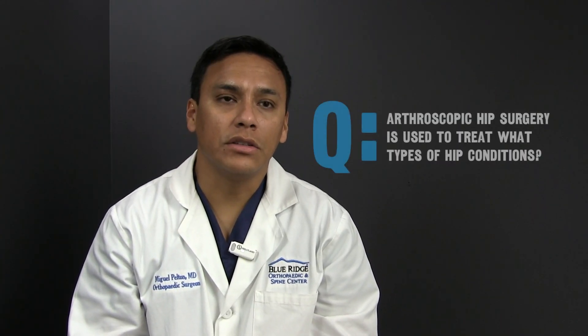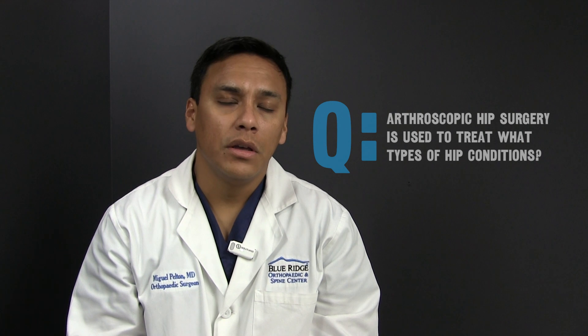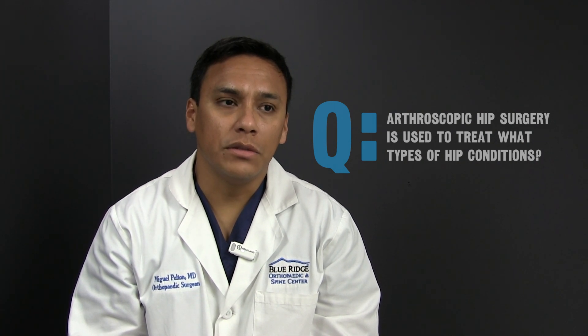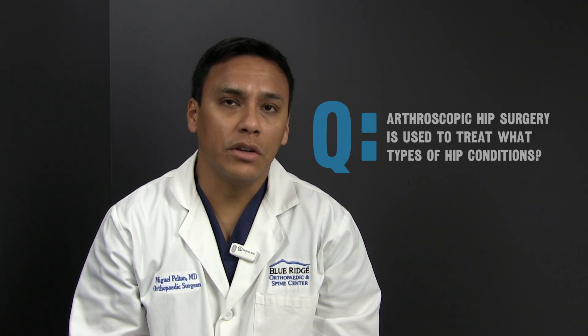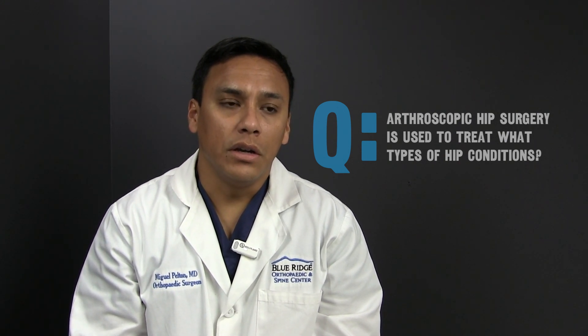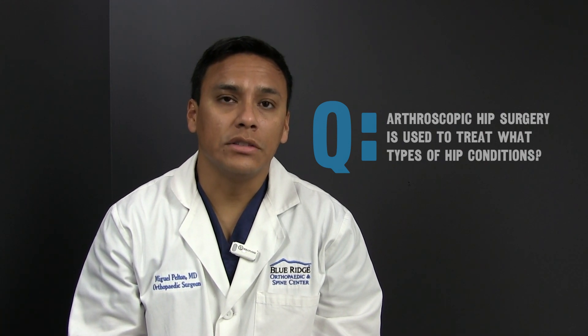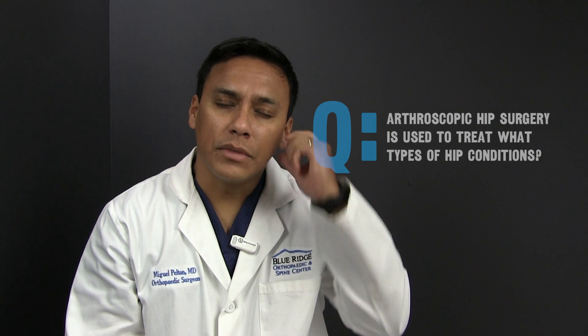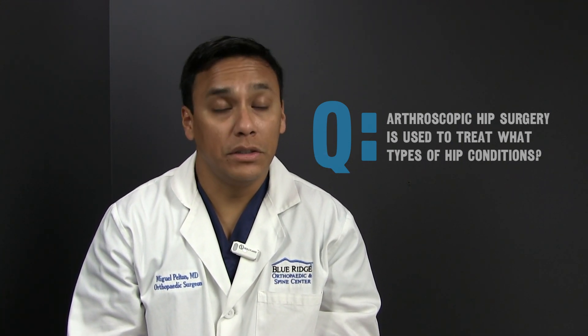Arthroscopic hip surgery is used to treat a variety of orthopedic conditions. The majority of the arthroscopic hip surgery that I do is treating labral tears of the hip. The labrum functions to act like a bumper to the hip joint and protect the cartilage underneath it. We can also treat certain conditions such as tears in the abductor or external rotator region, which is basically the rotator cuff of the hip.